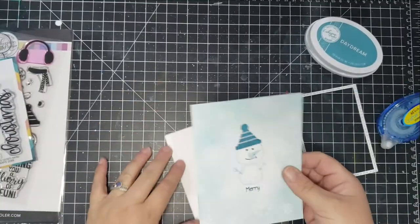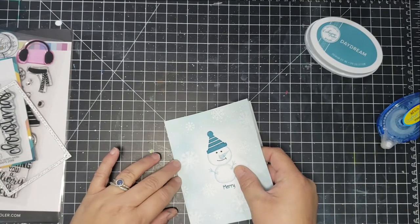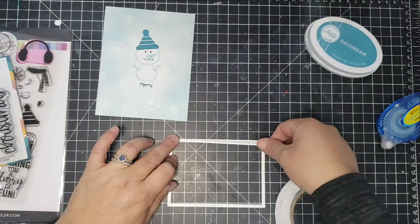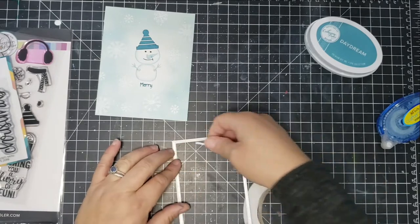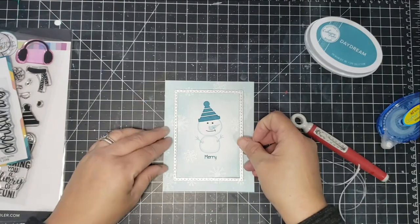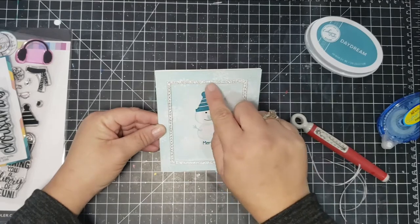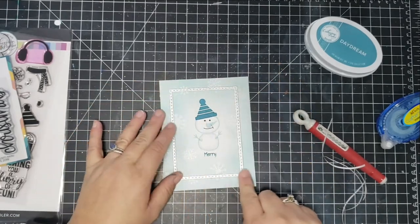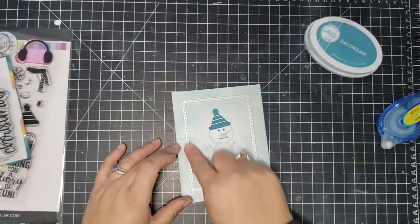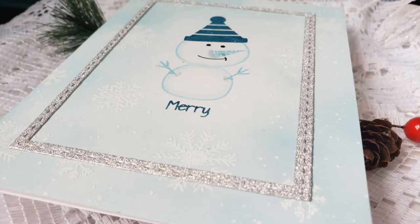The hat and sentiment are both done in Daydream. The sentiment is from Trinity Stamps called 'Merry Christmas Senti Mini' — I love the scripty font. I put the printed font on the outside and the scripty font inside the card. Then I used stitch diagonal frames from Pink and Main studios, doubled up on silver cardstock to create a thin frame, secured with quarter-inch double-sided adhesive from Scrapbook.com. I really like this card — it's subtle, cute, and flat for easy mailing.